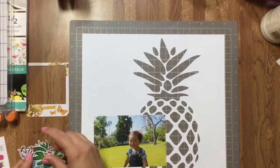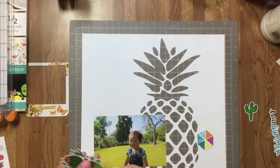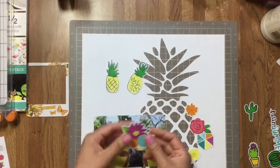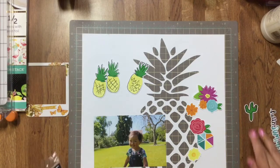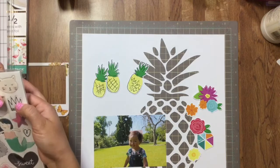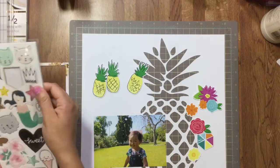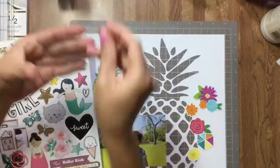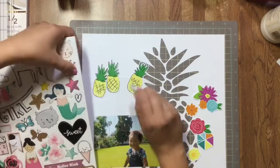I had this little die-cut pack that I knew had a few pineapples in there, and I had seen a little quote on Pinterest saying 'be like a pineapple: stand tall, wear a crown, be sweet on the inside.' I really liked the message and I thought of my daughter, so I decided to make a layout with that quote as a little message to her for the future.